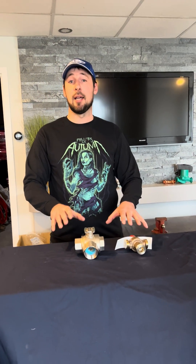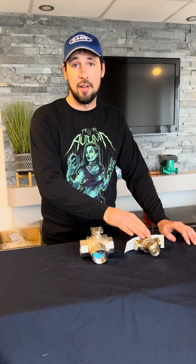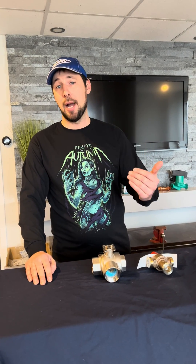Now on to the technical content. What I've got in front of me is two different mixing valves. This is a hydronic mixing valve and this is a water heater mixing valve. Sometimes you'll see these ones called an ASSE mixing valve. And they're very different when it comes to how you pipe them up.